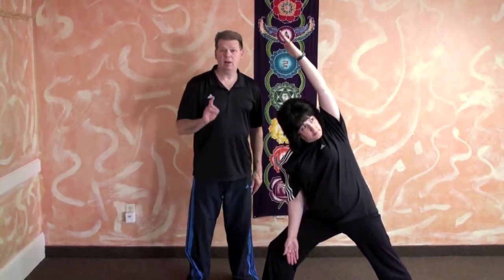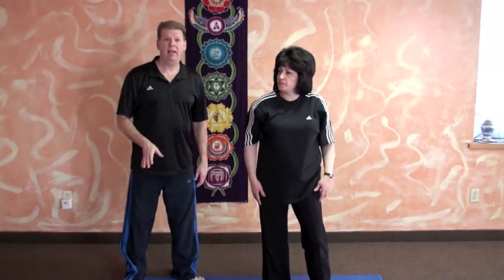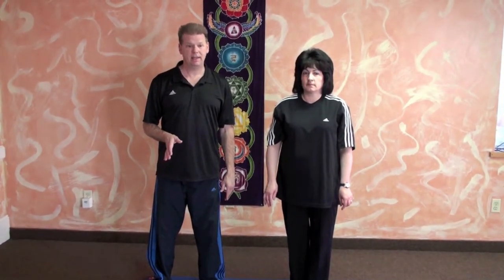I believe that's all that we needed to cover. I realize that there is a lower variation of side angle pose with the hand down inside the leg and then all the way over — that is another good variation and I know some of you already practice that. One thing's for sure: you're not going to depend on your skeleton to hold that posture. I want to wish you all farewell and have a nice week. Om Shanti. Thank you.